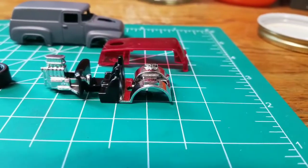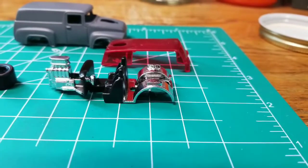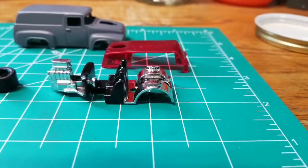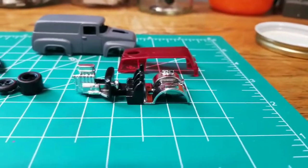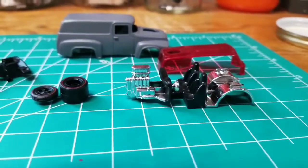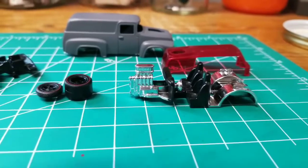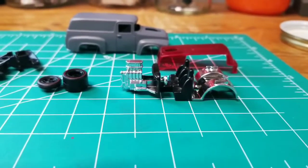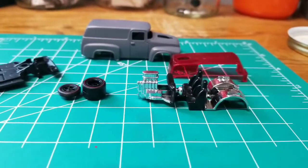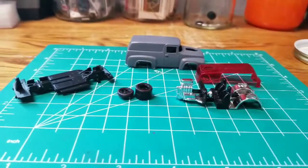I left the chrome in the back - the wheel wells - so you'll be able to see through the back glass and that chrome back there, which I thought would give it a unique look. I also left the engine pieces chrome and I'm still going to do a little bit of detail to that.